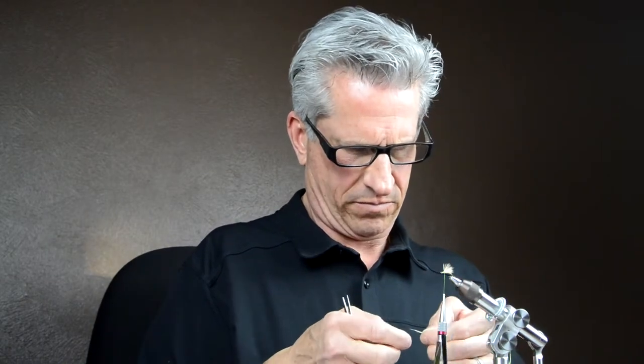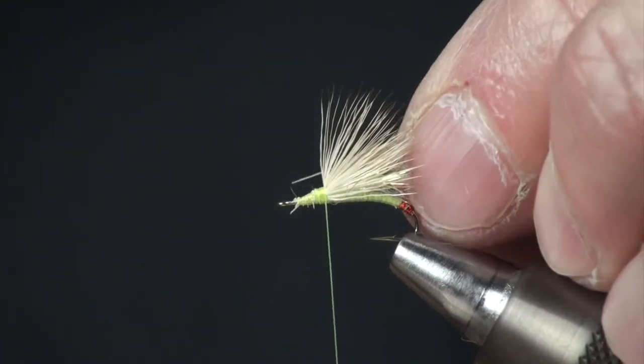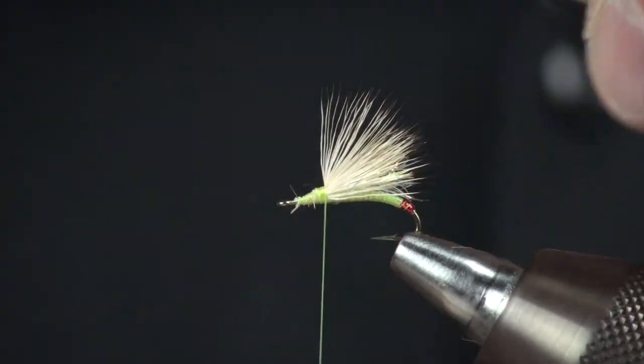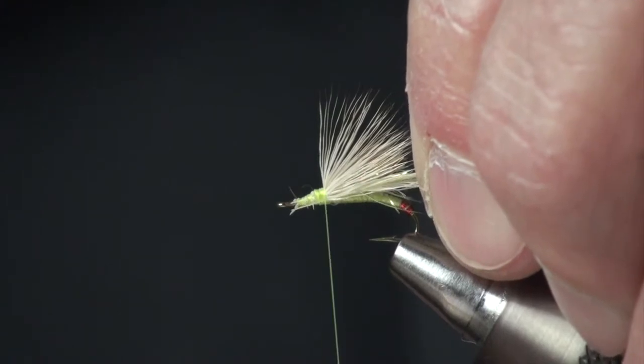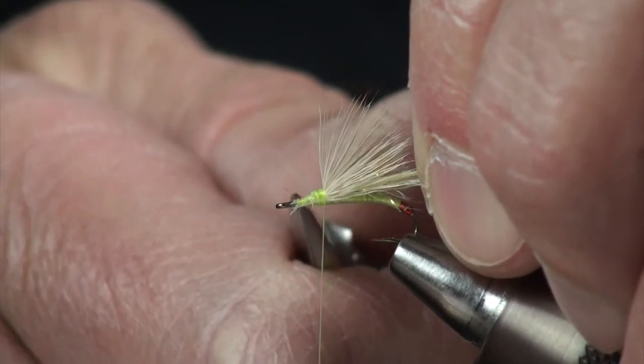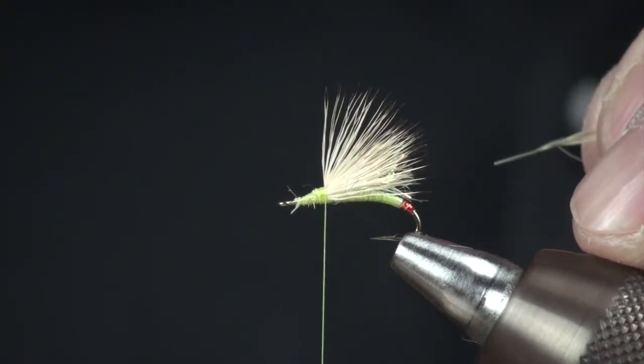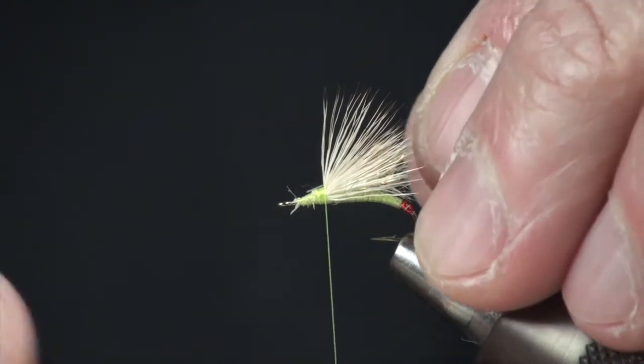Next I have some dyed yellow hackle. I'm going to cut that back webby section off and pull some fibers off so I have a bare stem. I've pulled enough of this off so that when I tie this in on my side of the hook, it's going to be right back behind the eye, up the thorax, with enough bare stem so that when I wrap my hackle, the hackle is going to stand straight up versus shooting backwards.